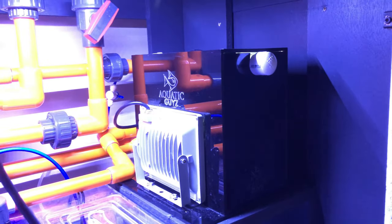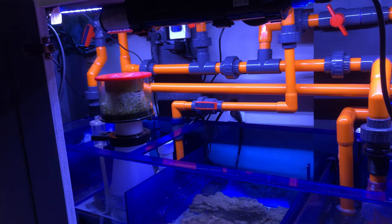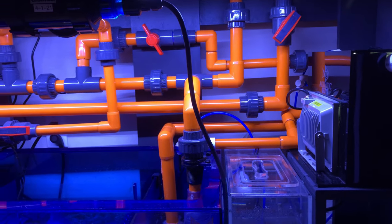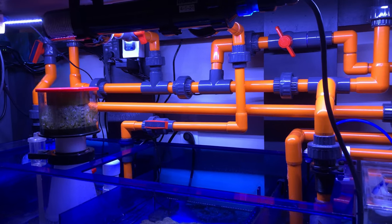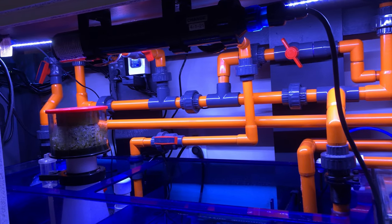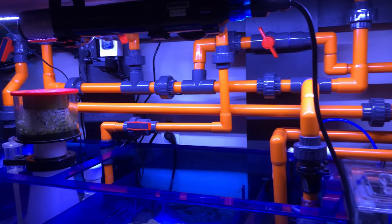Just an overview of the sump area: all the orange and gray piping you see is PVC piping — it's a fancier furniture-grade colored PVC that I use on this tank. I'm actually going to change over my 300 and a couple other tanks to this. It is unfortunately not cheap — quite expensive for PVC piping. Between all the piping, bulkheads, unions, tees, and valves, I probably have a good $400 or so just in the plumbing work under here, and that's probably a really low-ball number. With typical white Home Depot PVC it would probably cost a quarter of that.